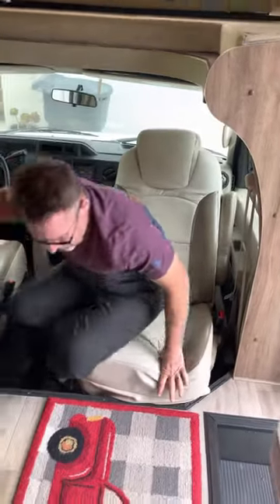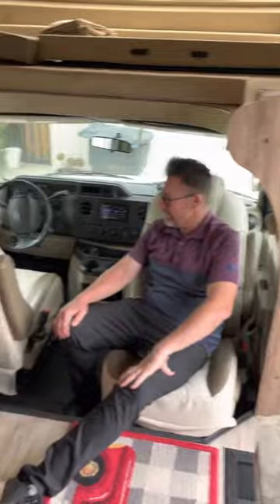And you've got yourself a nice chair to relax in. You repeat the process right over here with the driver's seat, which also swivels.